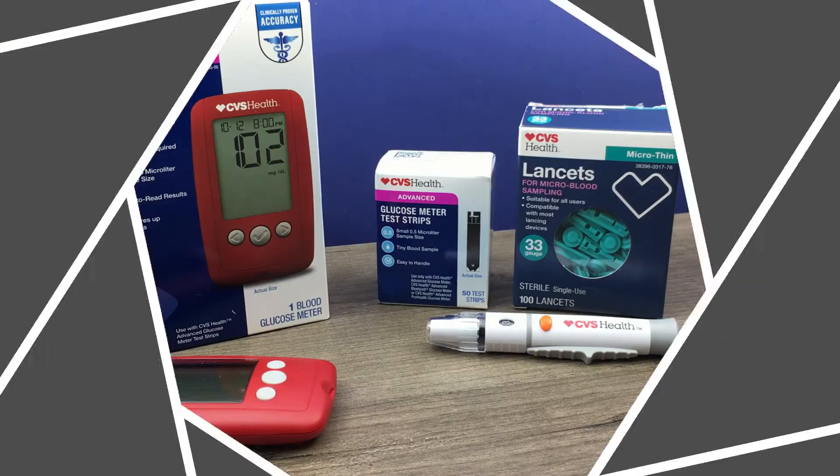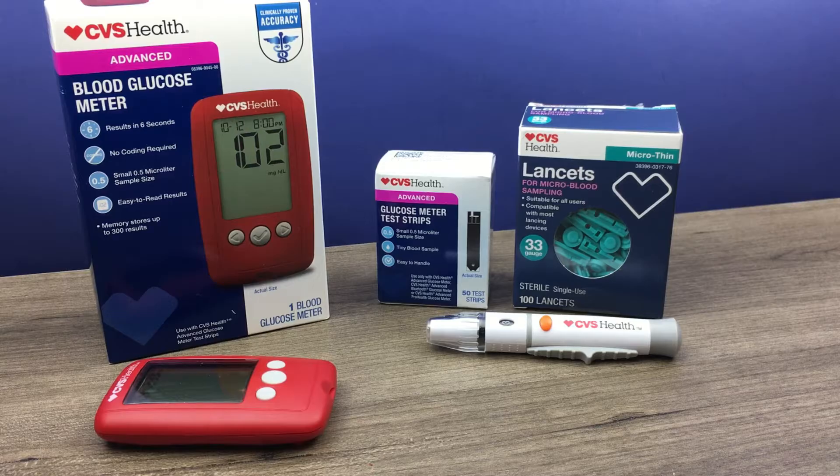Hi, this is Josh, pharmacist with Learn Blood Sugar Testing. I'm going to take a look at how to perform a blood sugar test with the CVS Health Advanced Blood Glucose Meter.